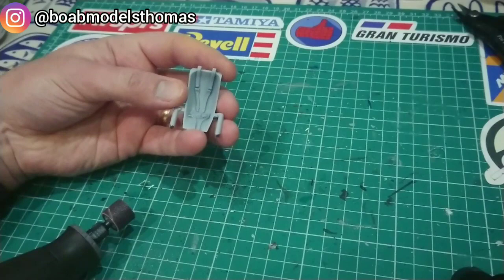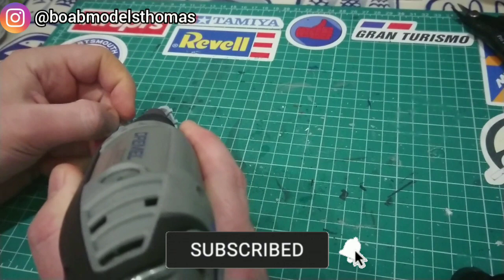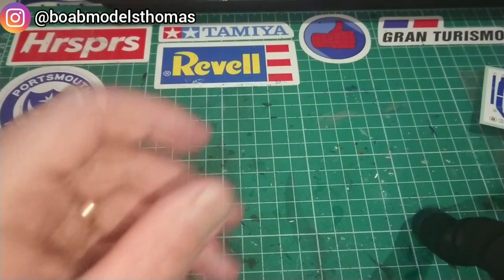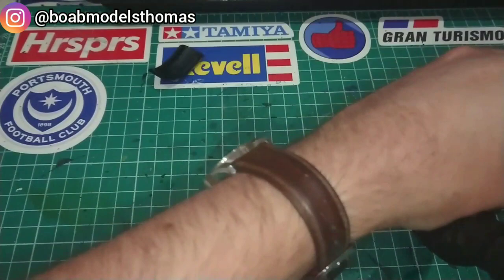Firstly, the seat comes with these molded seat belts so I chose to sand them away. This is a new Dremel rotary tool that I got for Christmas. I used quite a low setting and then did the rest of the sanding by hand, then painted it in X18 semi-gloss black.